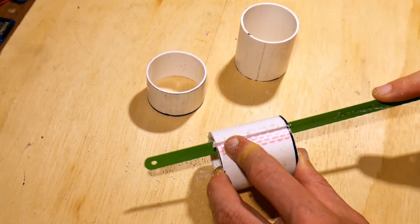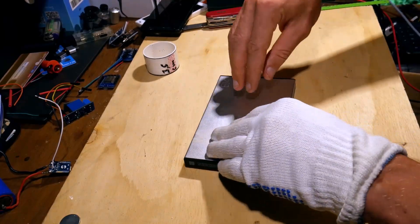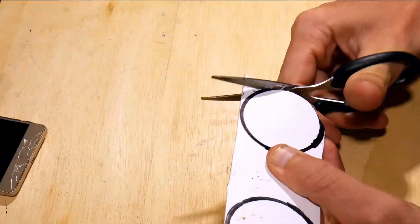Cut it lengthwise and heat it up until it is flexible to bend and press it on a solid surface. Now draw two circles on it and cut them out, which was surprisingly easy using scissors.